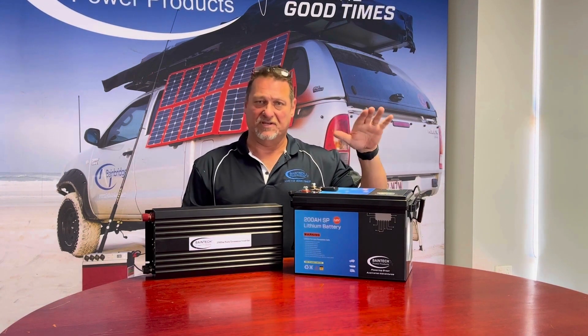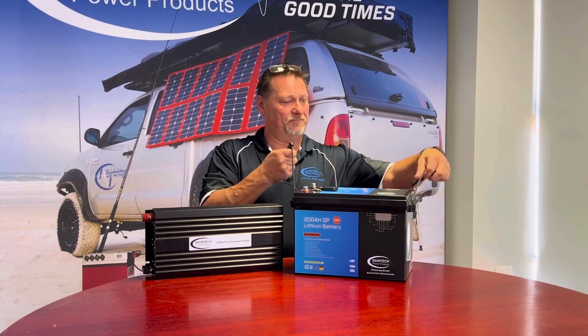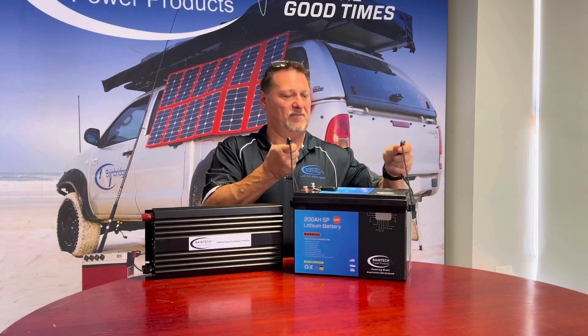It keeps things nice and simple and keeps the weight down too. The equivalent of this in AGM batteries is anywhere between 90 to 100 kilos — this weighs 22 kilos. It's still nice and lightweight so you can pick it up and move it around, which you obviously couldn't do with two AGM batteries totalling 350 to 400 amp hours.